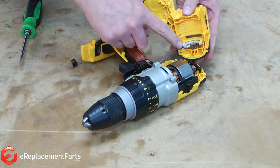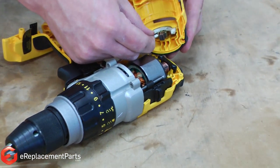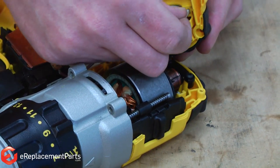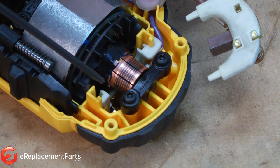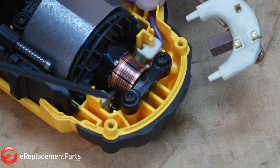You'll notice that one of our brush holders is inside of that housing. I'll pull it away from the housing now. The second brush holder is located underneath the motor, so we'll need to remove the motor next.